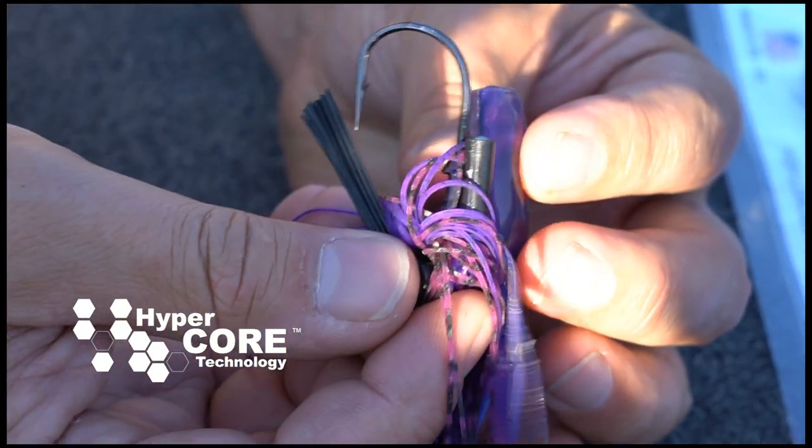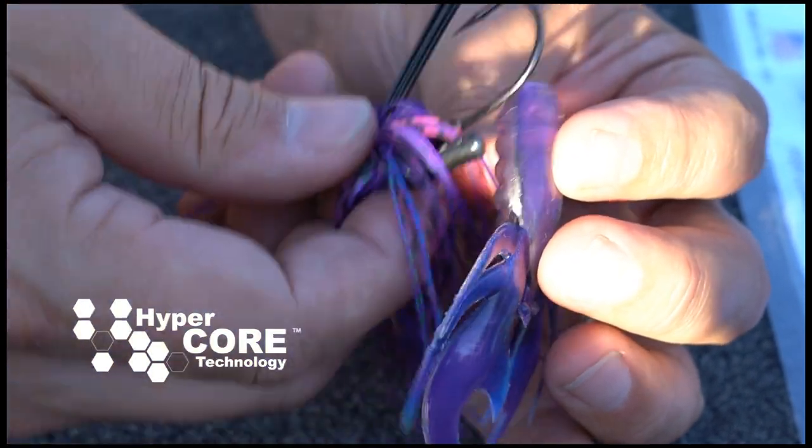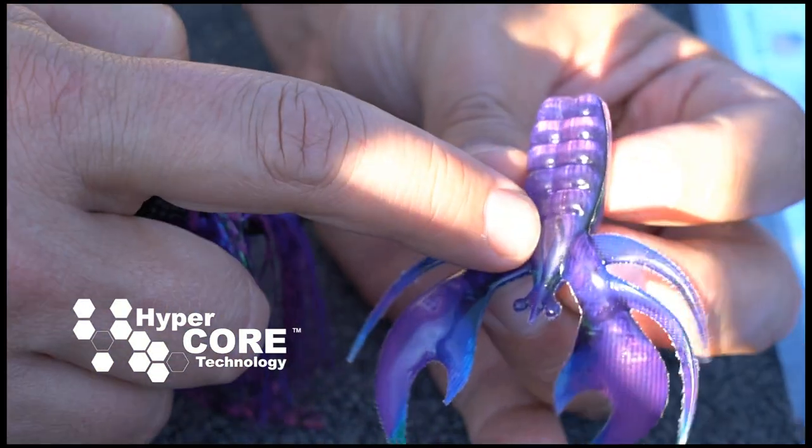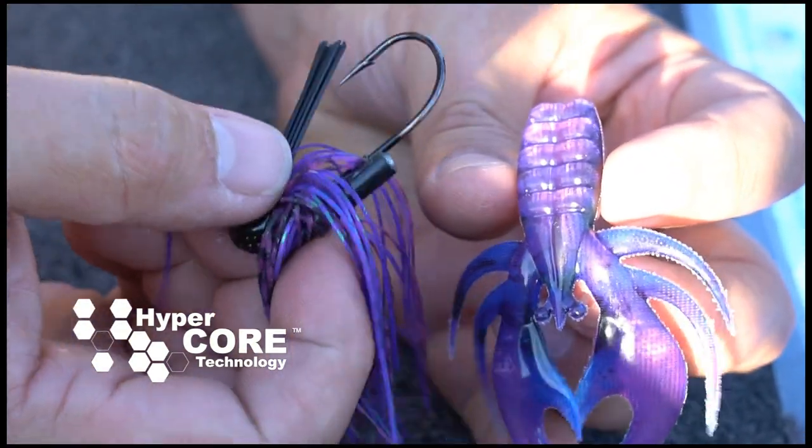You want to make sure that you keep the hook on this side of the hypercore. The hook will go through the hypercore right at the center of the bait, and that's what keeps it from sliding down — that's what keeps the bait held on to the hook.